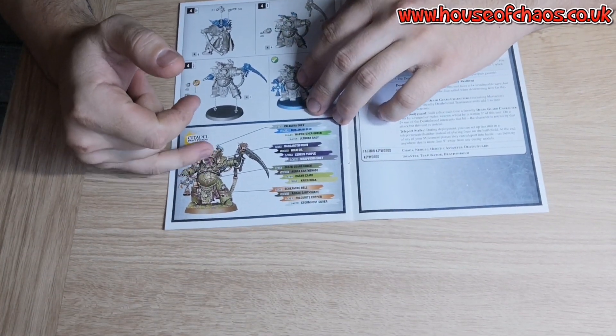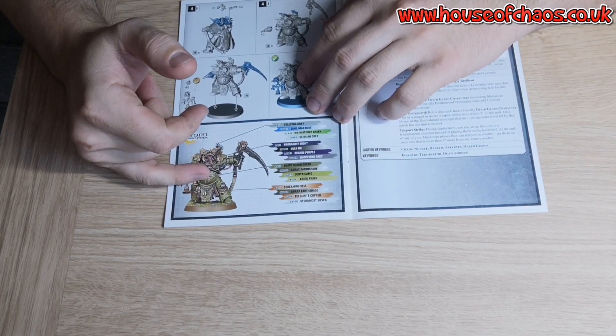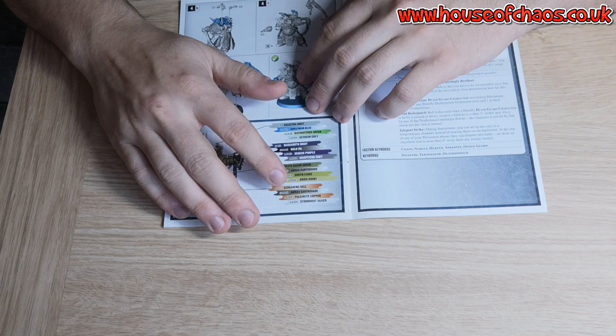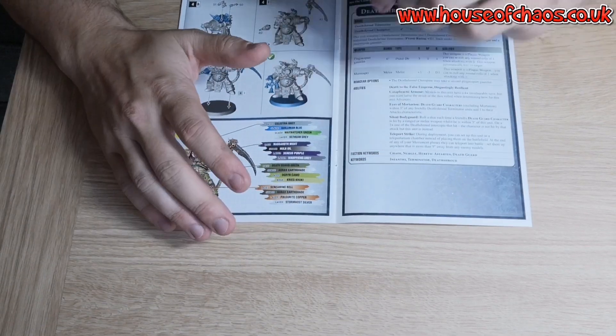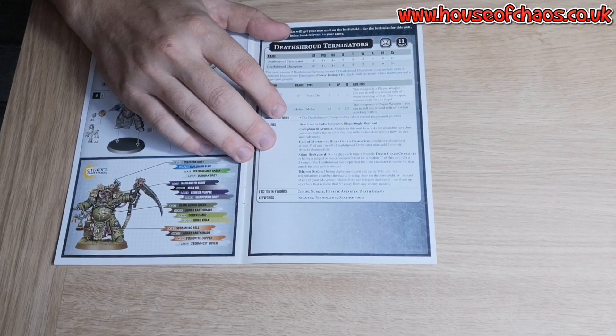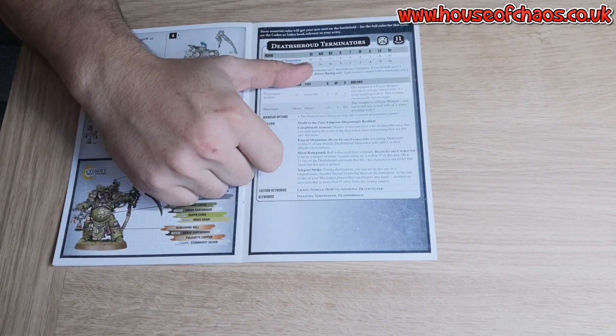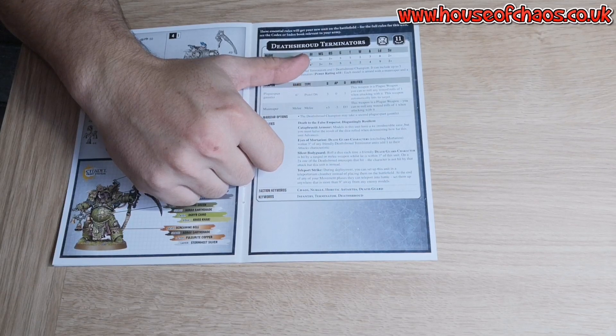There's also a little painting guide in the box. I think I've got most of the paints to be fair — I don't have screaming bell but I've got brass colours I can use. And we've got the datasheet. Movement is four inches.